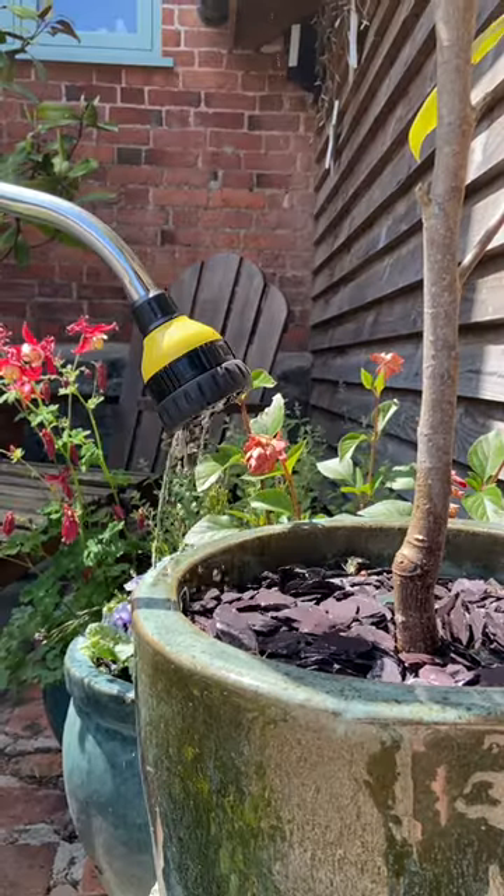For me, one of the key features is being able to control the water flow actually on the handle. Some of the other ones on the market have a tap control, so you have to twist it on or off, and that sometimes requires you to have the other hand available. I like this one because it is literally just with my thumb — I can turn it on or off or slow the flow down.